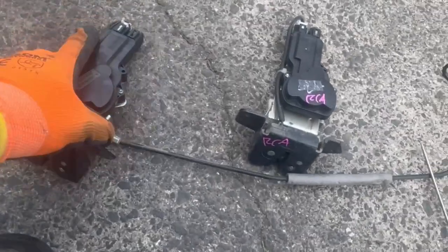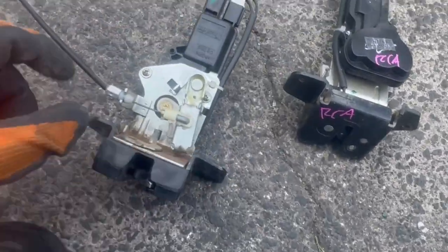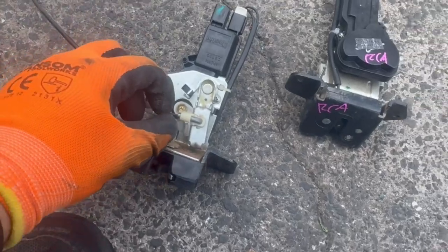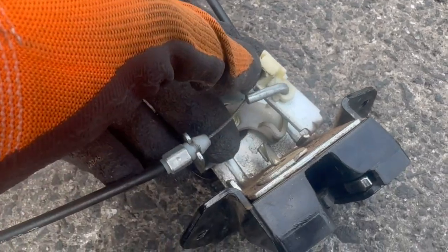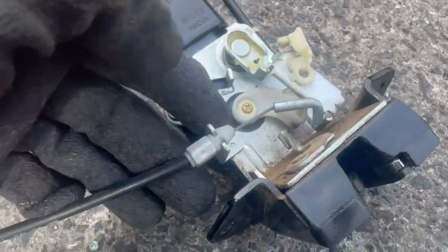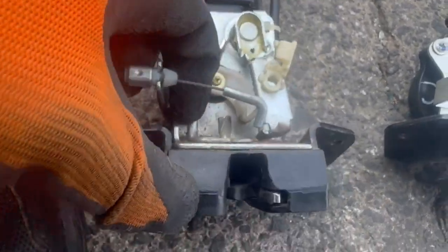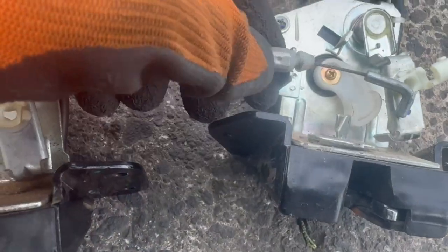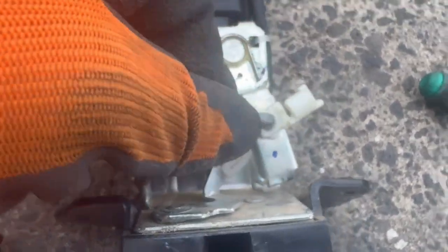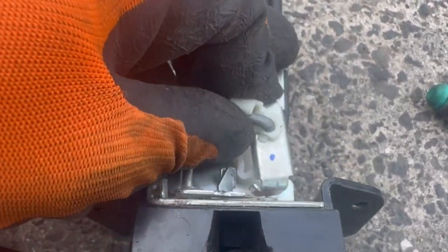When you have your replacement tailgate lock you'll need to swap over the manual opening handle cable. This section here is the unlock position — pull it out, then pull this part off and put it onto the new one and lock it into place. To unlock, you do the opposite.